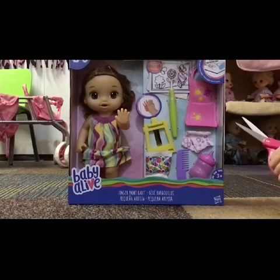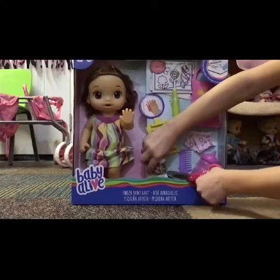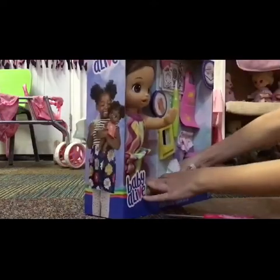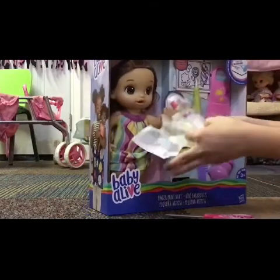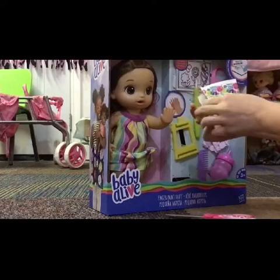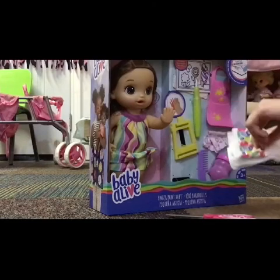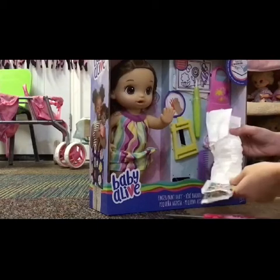I'm going to start with her accessories and then I'm going to open her. So this is a diaper — it's a Baby Alive diaper. You can get these at Walmart; they sell them in packs, usually like a 12-pack for about $5, so it's a pretty good deal. Anyway, this is the diaper she comes with.